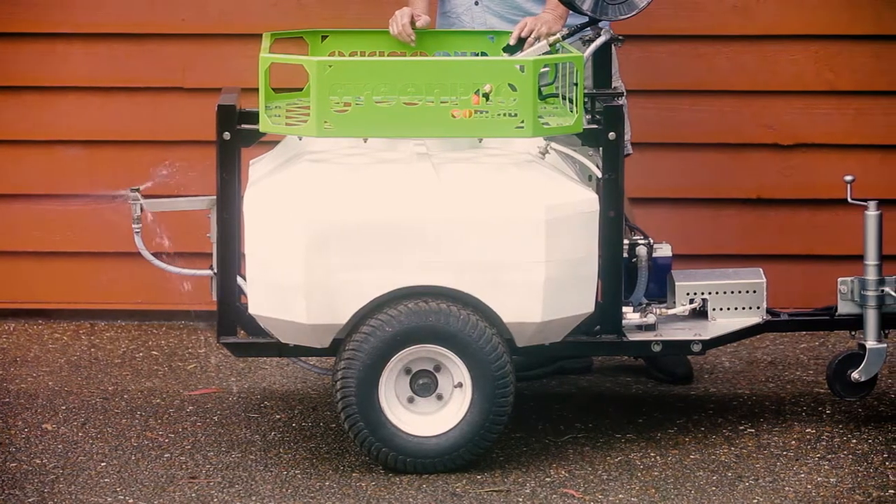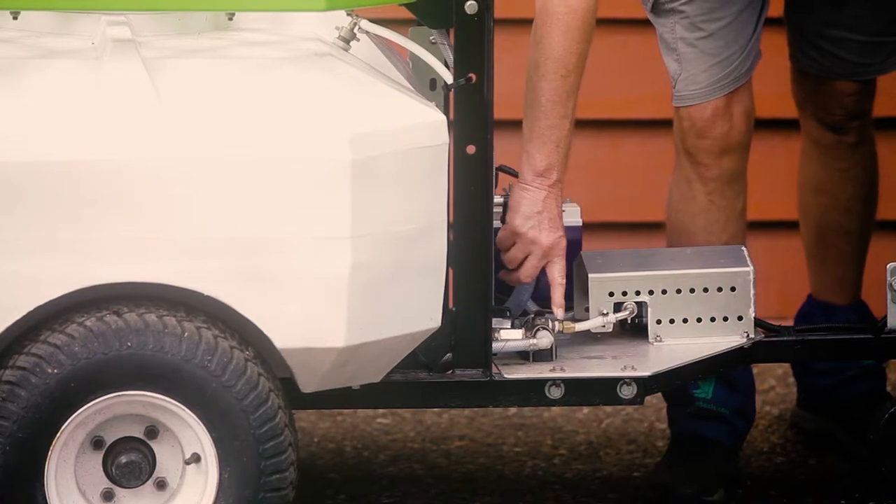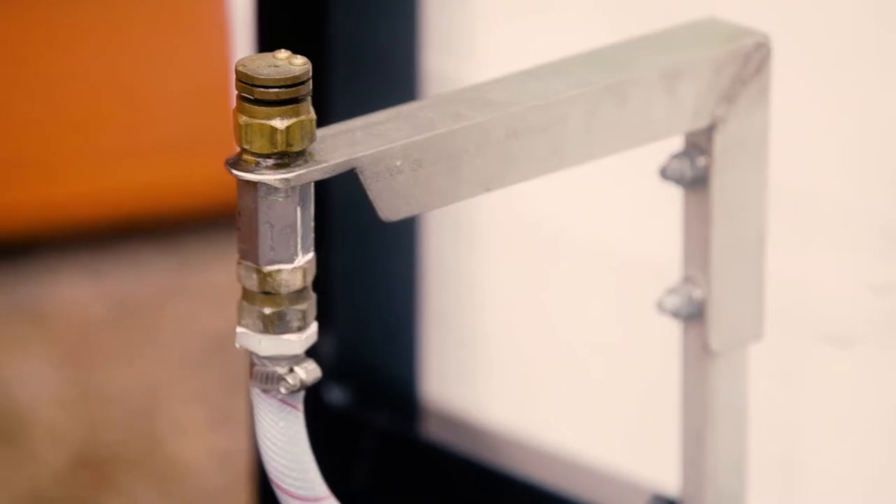A great feature here is being able to operate it from the ATV. Now if you want to use the hose reel, turn the valve off, which stops the fertilizer from going to the jet in the back.